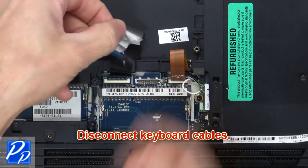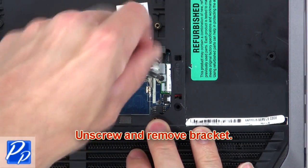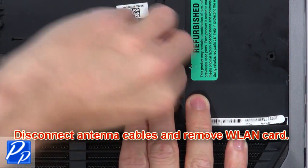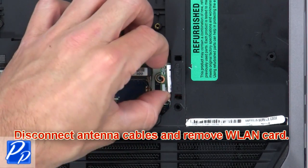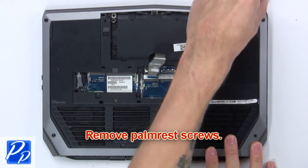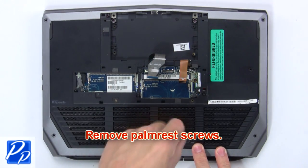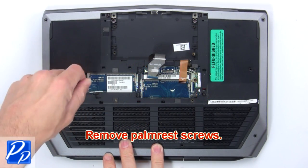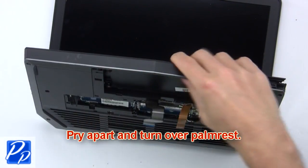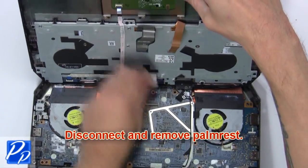Now disconnect the keyboard cables. Next, unscrew and remove the bracket. Now disconnect the antenna cables and remove the wireless card. Now remove the palm rest screws. Now pry apart and turn over the palm rest, then disconnect and remove it.